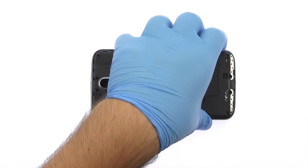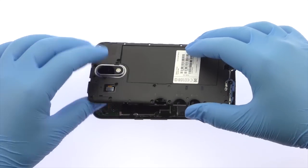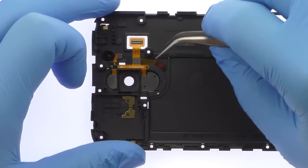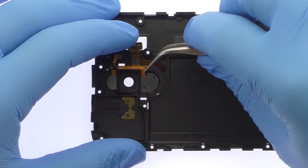Easily remove the Moto G4 midframe. Carefully pry up and remove the Moto G4 laser autofocus and dual LED flash flex cable from the midframe.